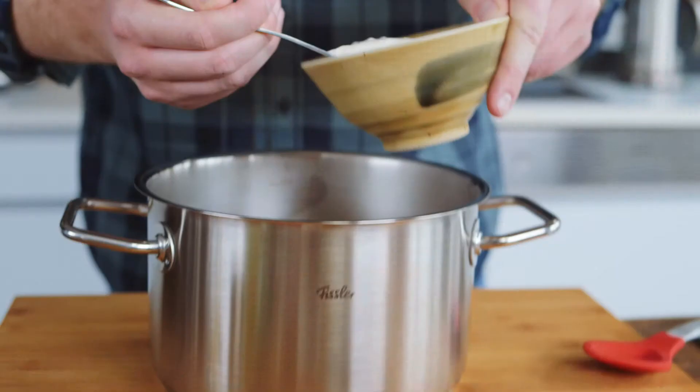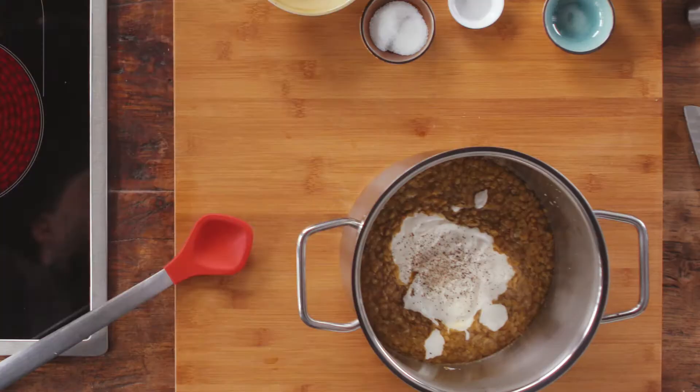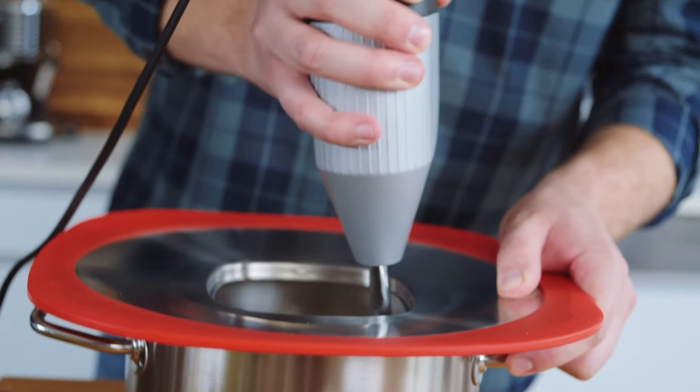After about 15 minutes, our lentils are cooked. We add some sour cream and then blend everything finely to get a puree.